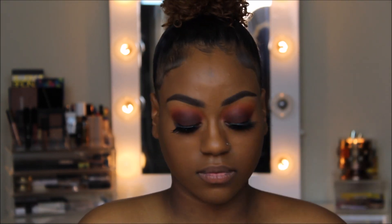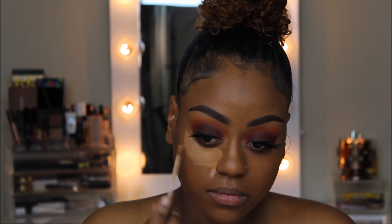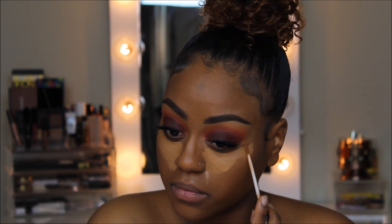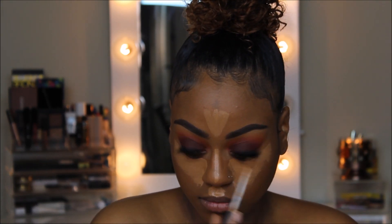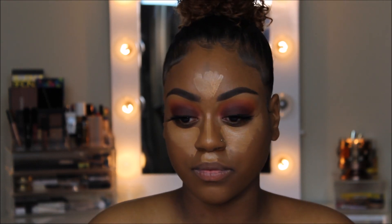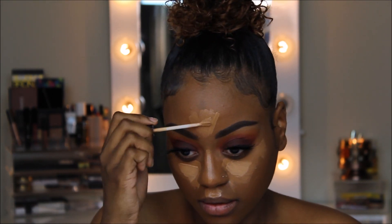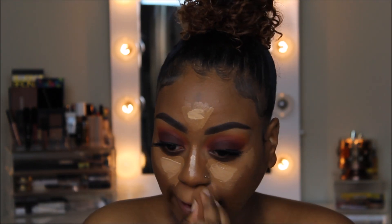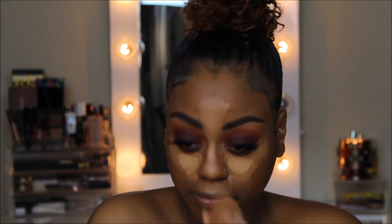Using the same L'Oreal Pro Glow Concealers in shades 04 and 07, I'm going to start highlighting in the normal places — under my eyes, cupid's bow, bridge of my nose, and center of my forehead. The reason I use two different shades is because one is too light and one isn't light enough, so mixing the two gives me my perfect highlighting shade.